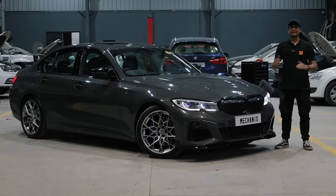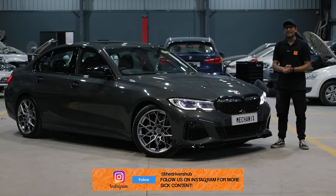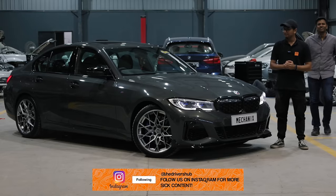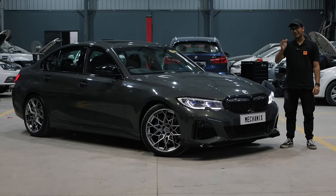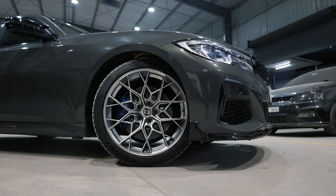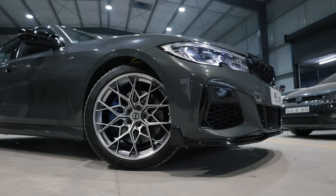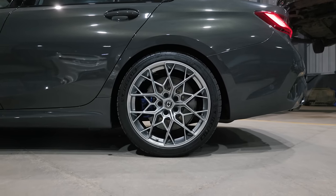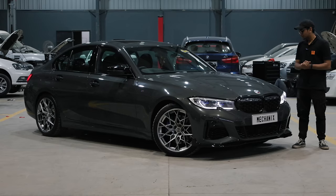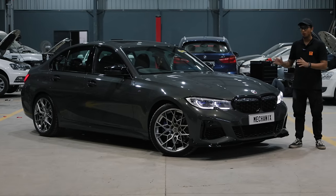The KW V3 fitment is done. On camera you can barely see any difference because the car is only 10mm lower than the stock ride height at the medium setting we've put it on. If you crank up all the metrics it can get 30% stiffer than the stock suspension, and if you dial it all down it can get 30% less stiff — or more comfortable — than the stock M340i struts. So there's a lot of room for adjustment and we're still experimenting on the setup.